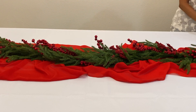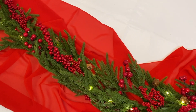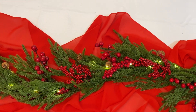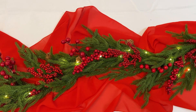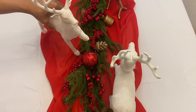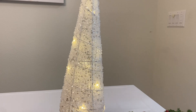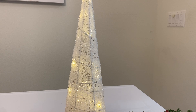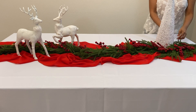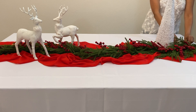Then we added these two cute white reindeer and I'll link everything down below for you guys. Some of these items are from Amazon and I have them all on my Amazon page if you're interested in purchasing them. For symmetry we added this pre-lit tabletop tree and you can find this tree at any decor store — it's a very popular one.